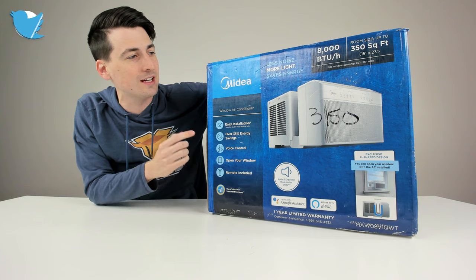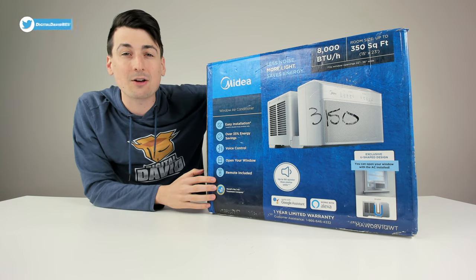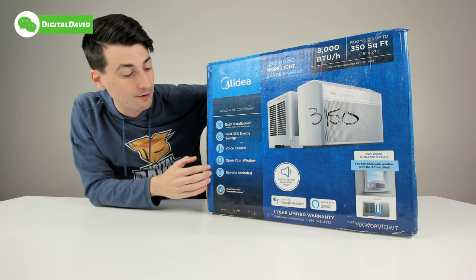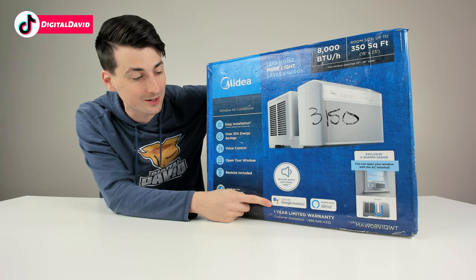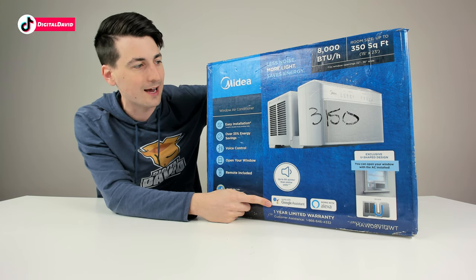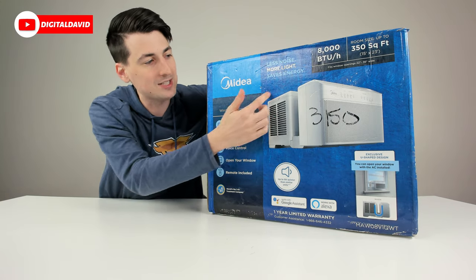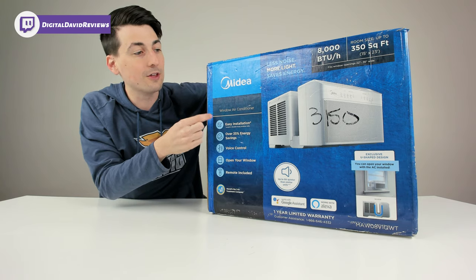They also make a 10,000 and a 12,000 BTU version of this. At 8,000 BTUs, they rate this for around 350 square feet of coverage. This is a smart window air conditioner, so we can use it with Google Assistant and Amazon Alexa. It's got a really cool design too — basically with this design, we'll be able to still open and close our window with the unit installed.